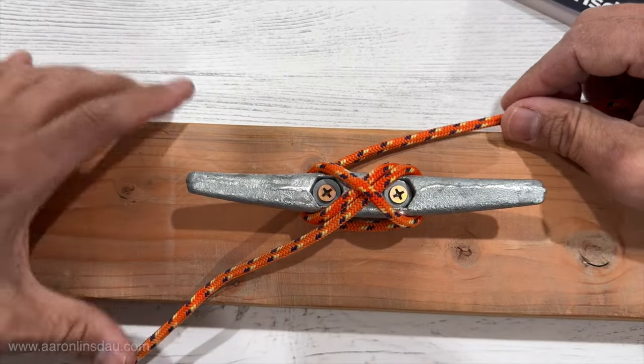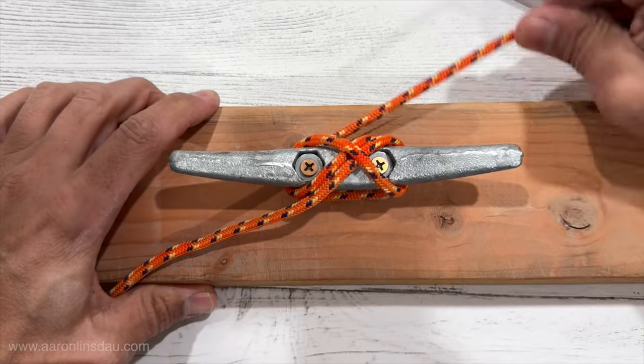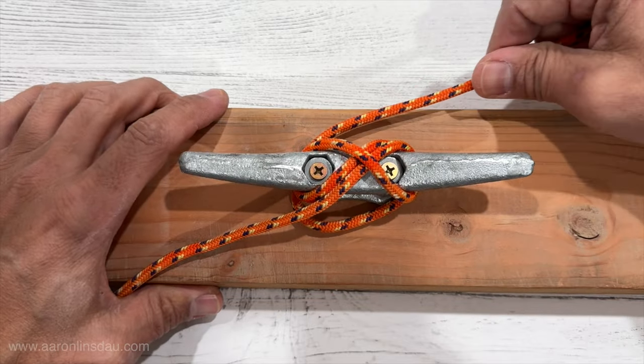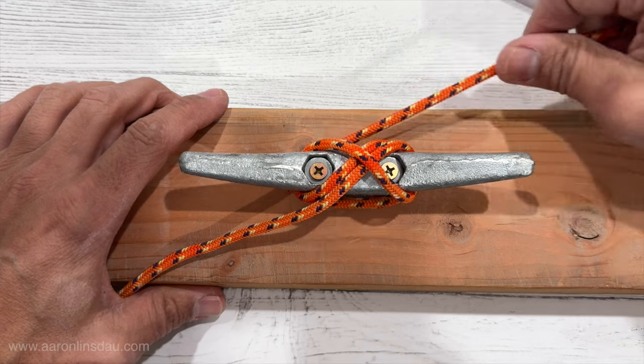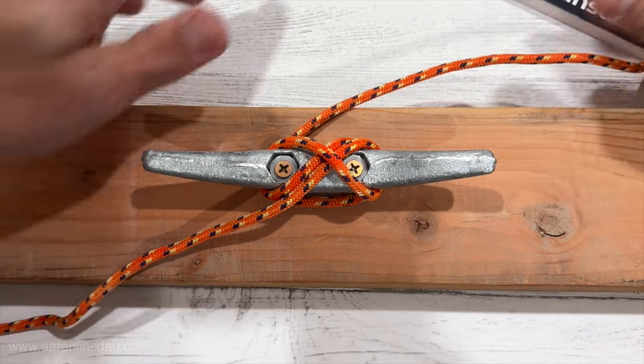Let me zoom in. You can see the X here. And when your boat is tied there, your boat will not come off. You'll notice that it's a little bit loose and that's okay. That's the traditional way to tie a cleat hitch.